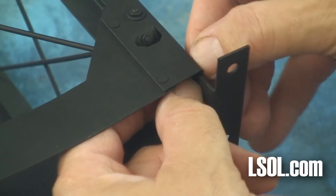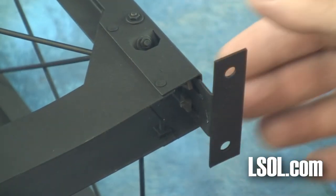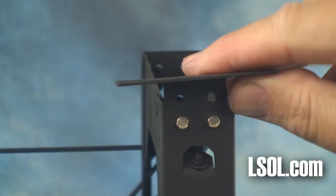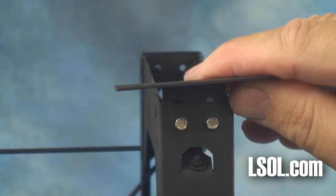But once you get it going, it's easy to attach the brackets. One of the nice things about the brackets themselves is that they are adjustable. You can slide the bracket up or down, left or right, and that will help you balance your girder once you install it on your railroad.